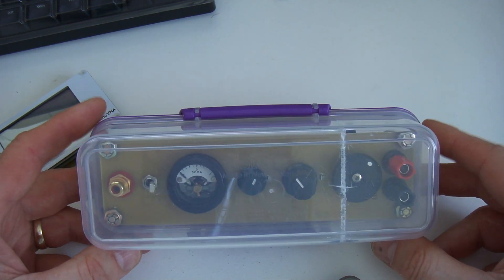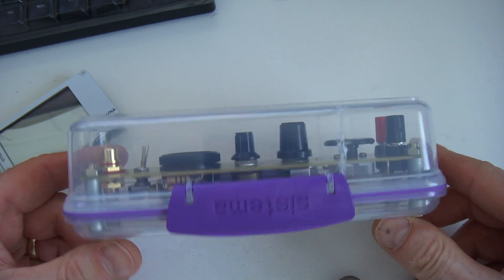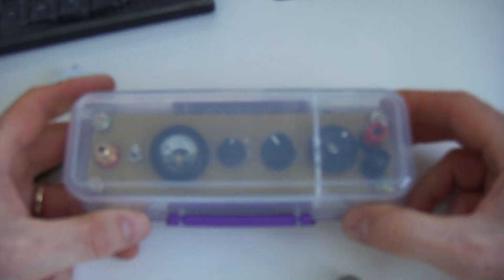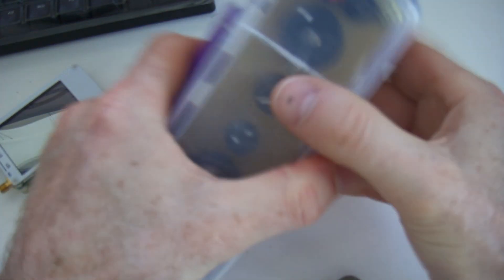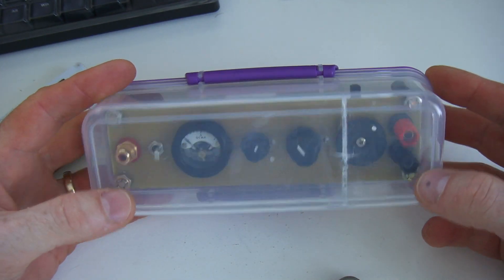G'day, it's Charlie ZL2CTM. I've repackaged that prototype tuner into the box I wanted, which is this box here. The reason I wanted to put it in here is it provides much greater protection on all the buttons and switches. You can push and hold and throw it into a pack and smash it around and all of those will be protected, which is exactly what I wanted.